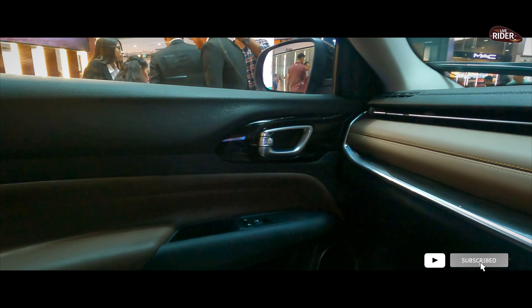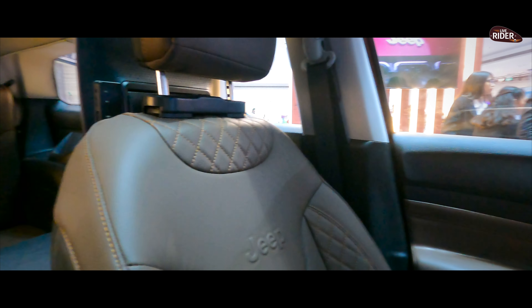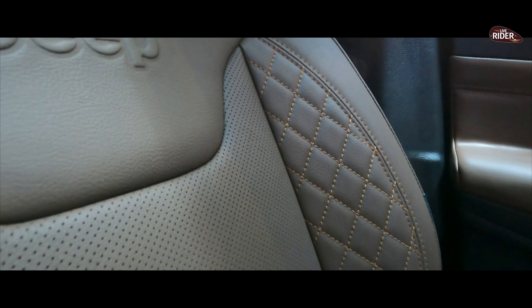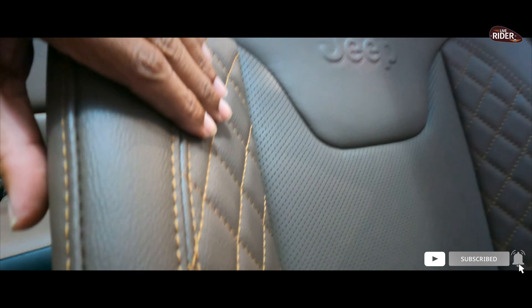You can see the door here. If I talk about the seats, what a beautiful quality they are. It comes with leather seats. Literally, I love it. Look at the stitches — the work is excellent.